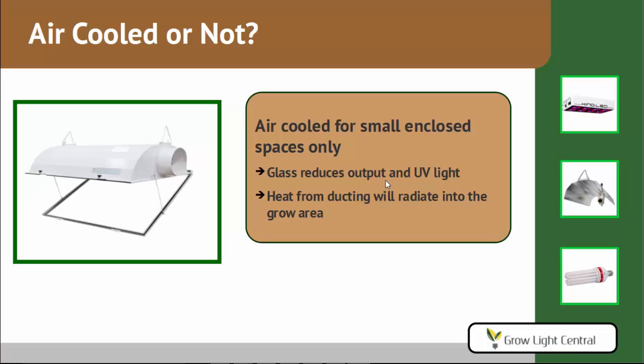First, should you get an air-cooled reflector or not? Air-cooled reflectors are ones that have the vents on either side, and you run the air straight through the reflector, which takes all the heat straight out of the grow room before it even enters. However, these are really only good for small enclosed spaces. The glass in the front reduces the output and also the UV light from the bulb. Also, the ducting becomes warm and radiates heat into your grow room — and in a large space, that's significant. That's why air-cooled reflectors are really only good for small spaces.